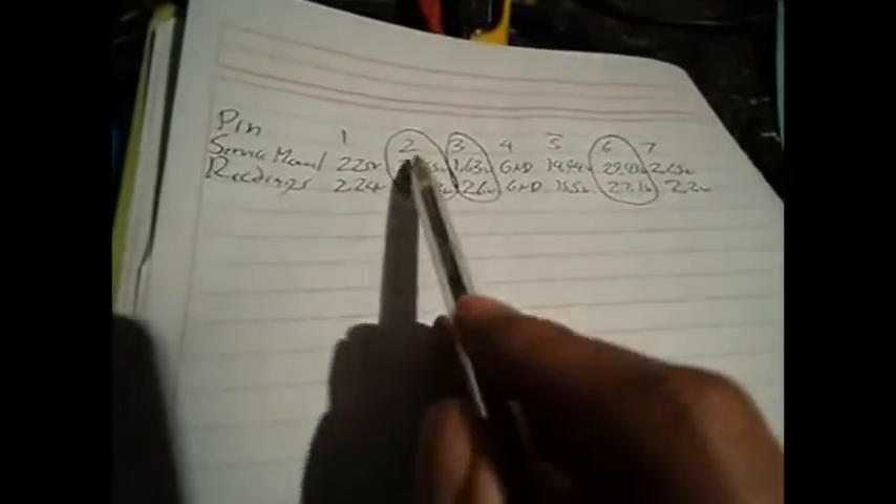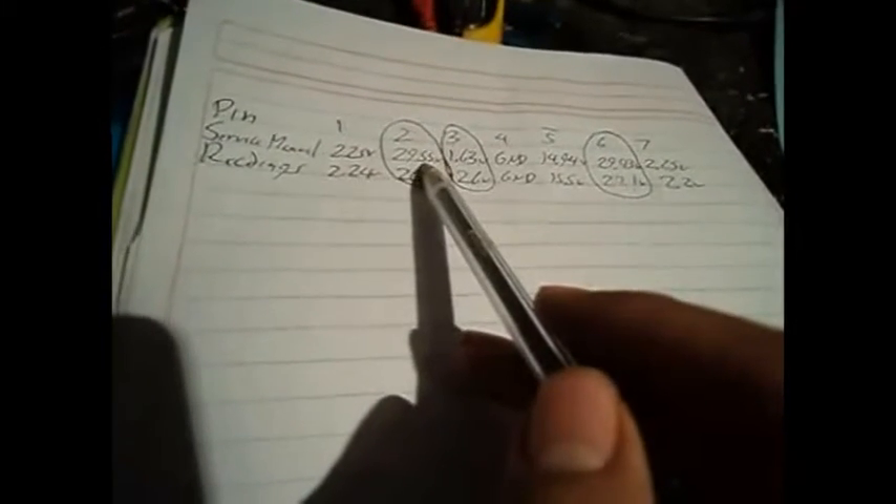I took a few voltage measurements on the pins of the vertical output chip just to verify all its voltages. I have three that don't quite match up. Two are a little bit different — 29.55V on pin 2 is what the service manual says and I got 26.3V. Over here it's 29.43V on the service manual and I got 27.1V. But I'll show you why I'm not super concerned about that.